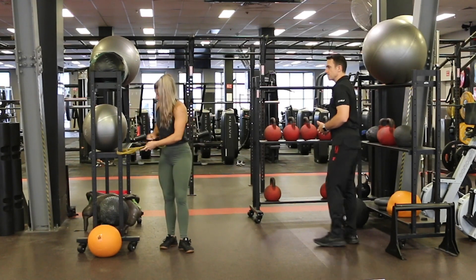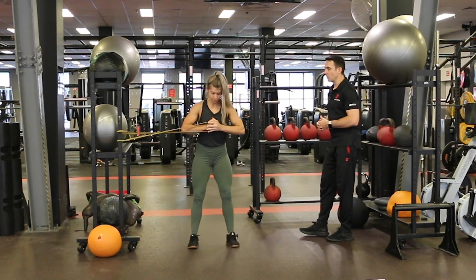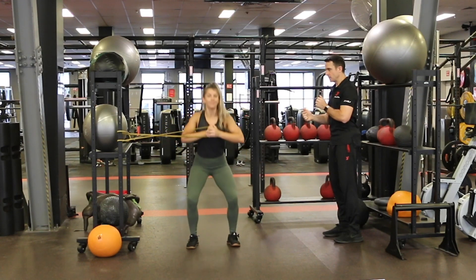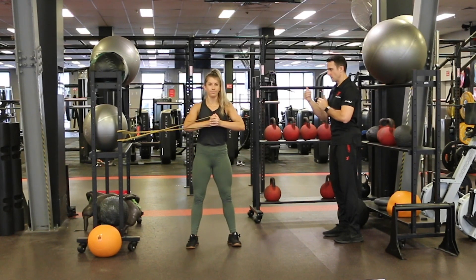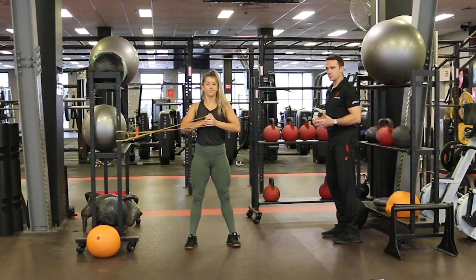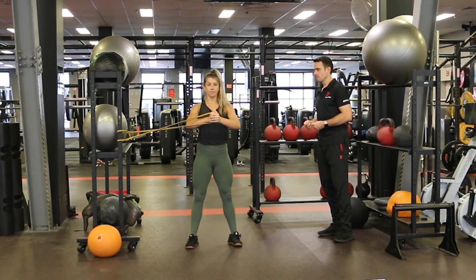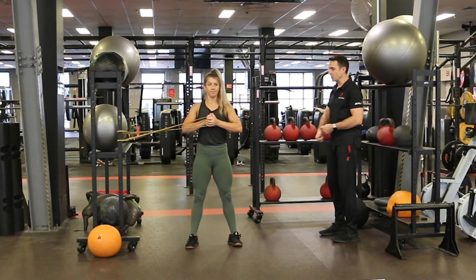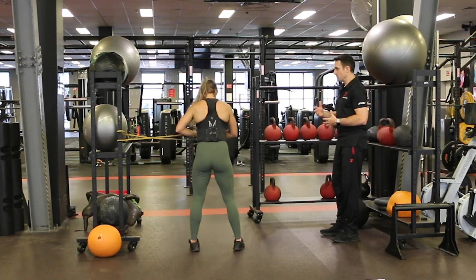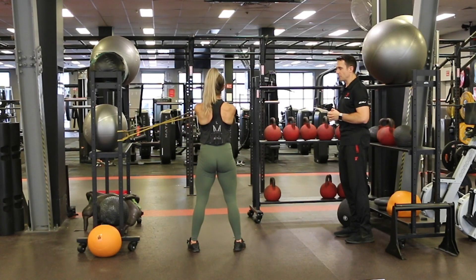Our last movement here is a variation of the Paloff Press — a new one we haven't seen in this workout yet. We're combining upper body and lower body: starting with strap into the chest, press away, back in, little half squat, up we come — away, in, half squat. We're focusing on time under tension as opposed to sets or reps, so we're looking for about 30 seconds of work here. There are more variations we can add — instead of squatting you can go into lunge patterns, but for today we're just sticking to our squat. Balance the body — other side. We press away into the chest and work into our half squat pattern.